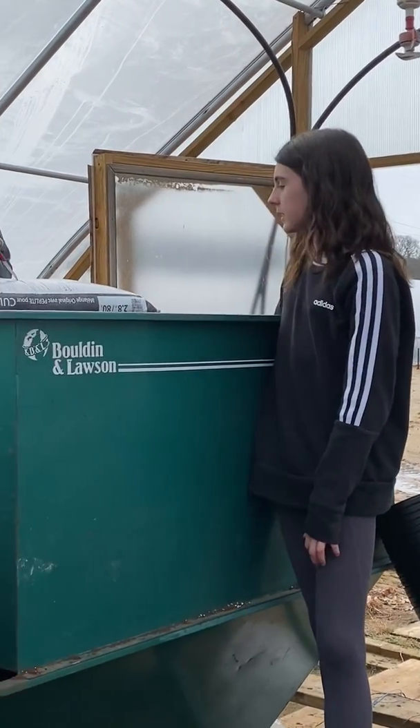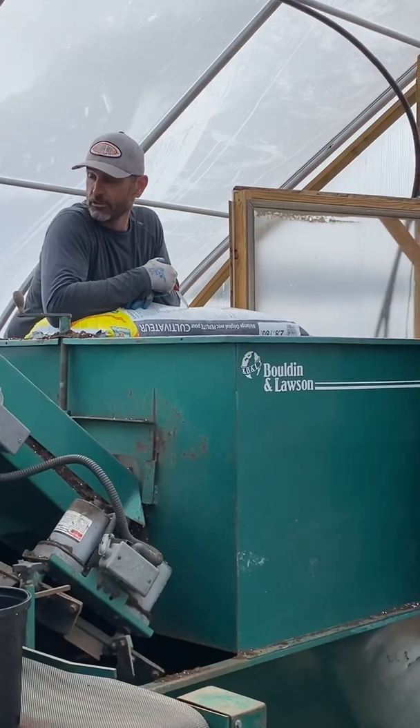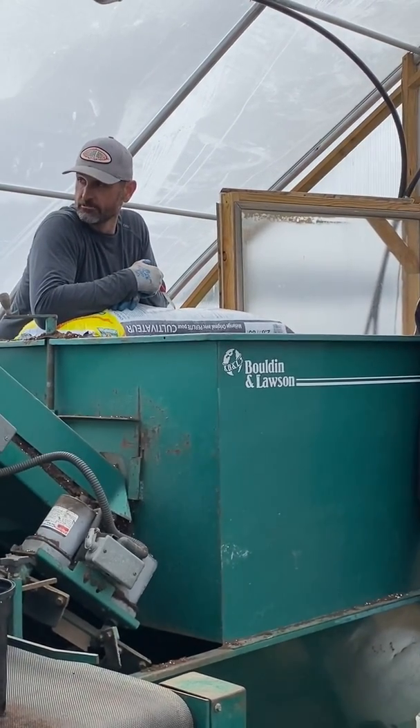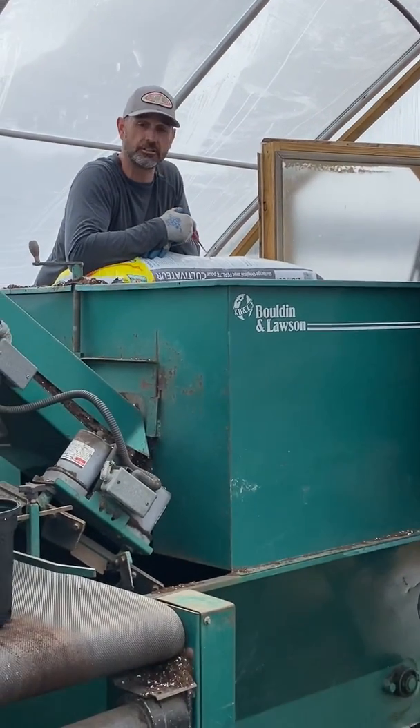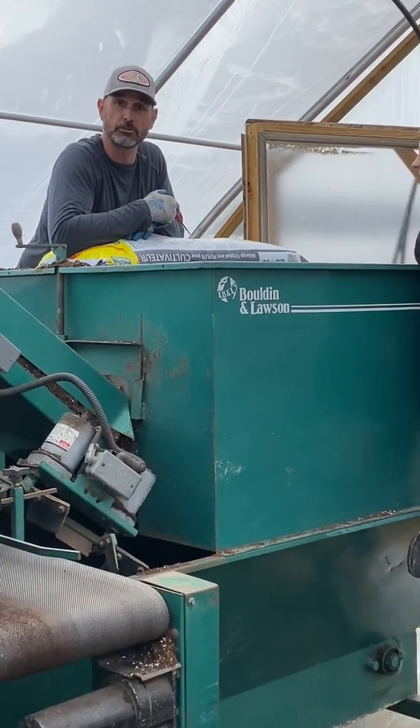And what's your job, daddy? I take the pots off the other end and load the racks that get planted and grow down the end of the greenhouse, get placed on the ground. So that's what we're doing today.